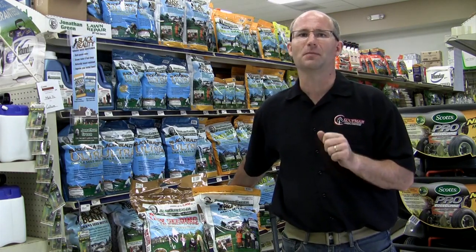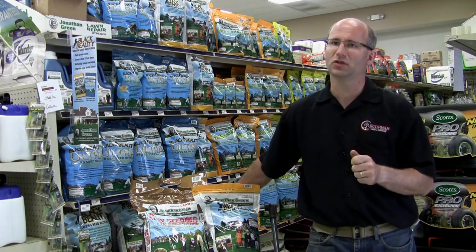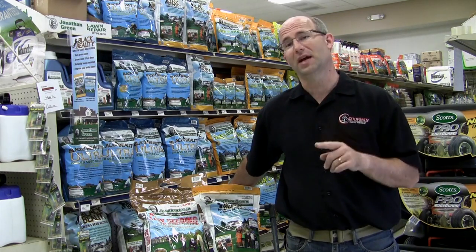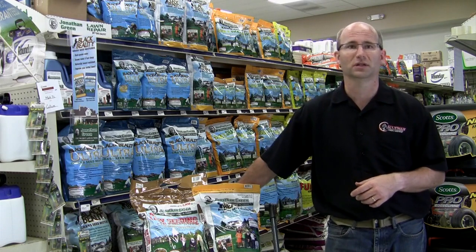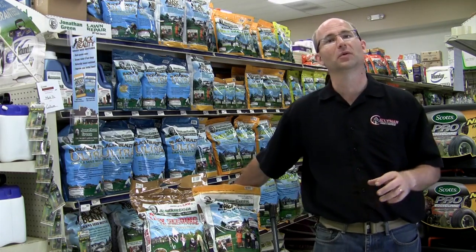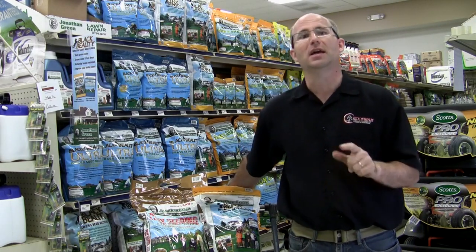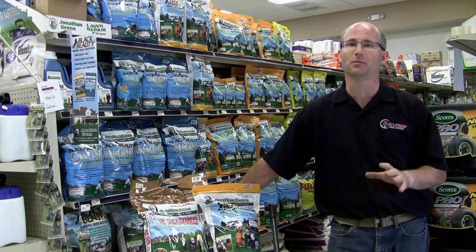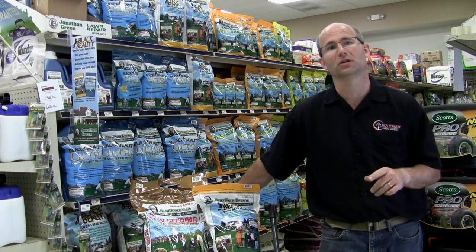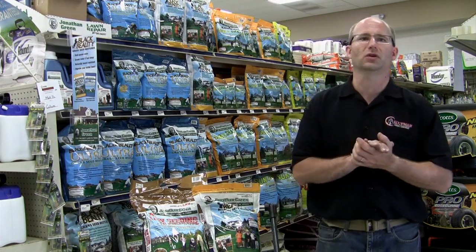First of all, seed to soil contact is a must in seeding your lawn. If the seed cannot touch the soil, the seed cannot germinate. Raking is a good way to go, but a dethatcher is fast and efficient. Aerators are a great way to quickly and effectively relieve some of the soil's compactness. Grassroots can spread easier in looser soil, and well aerated soil provides a better home for seeds to start off. Plus Koopman's aerators pull up soil and spread it on the surface, enhancing that critical seed to soil contact.